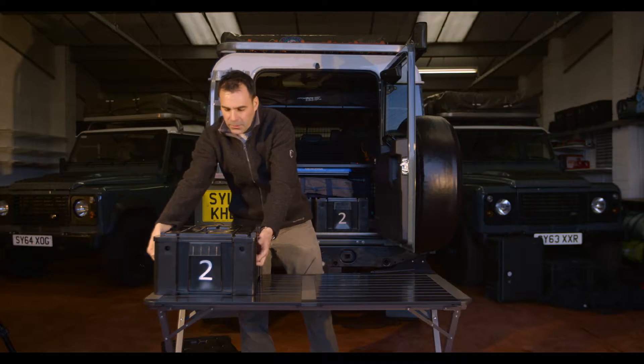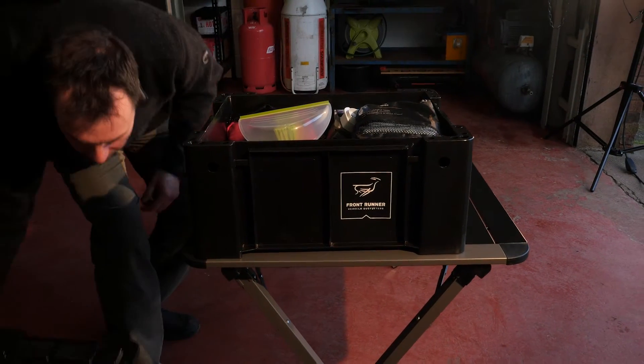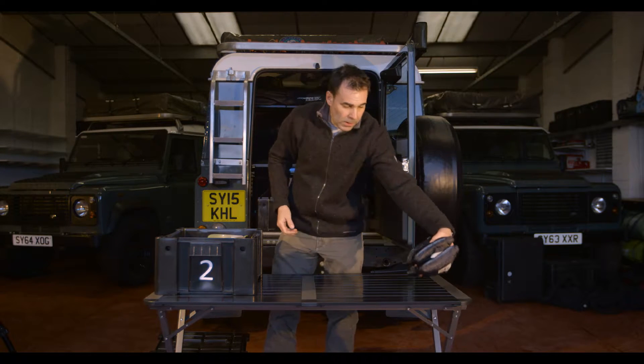So here we have the contents of box 2. Towels for as many people as there are in the group.